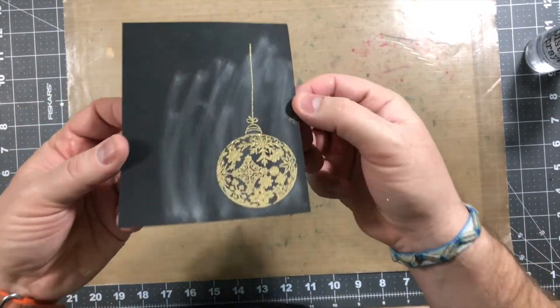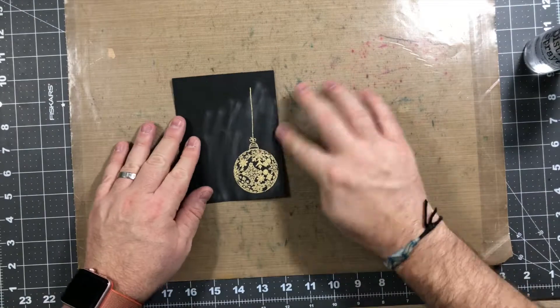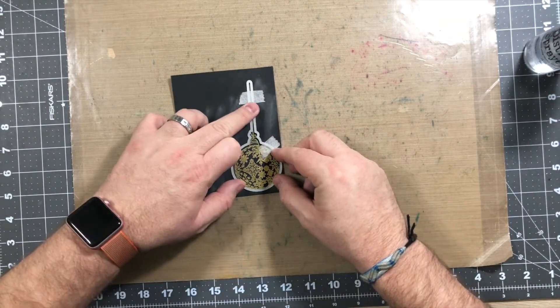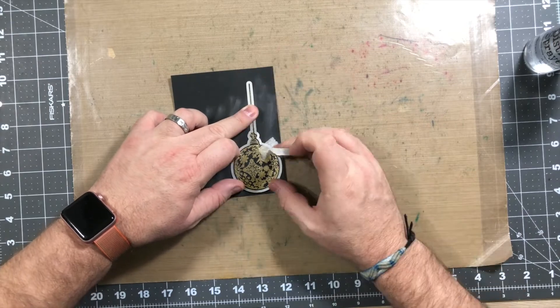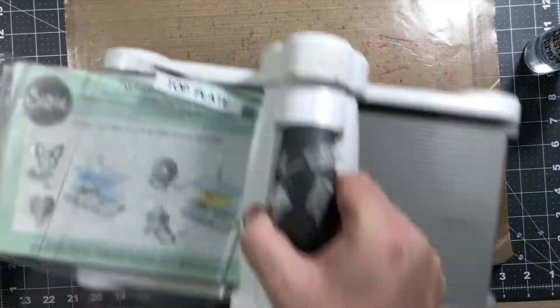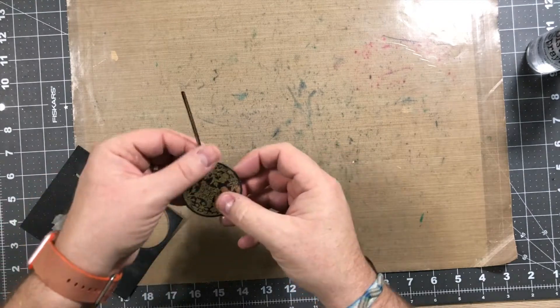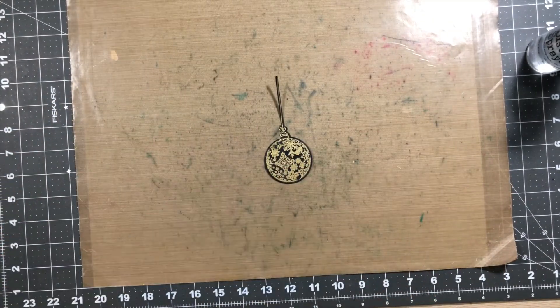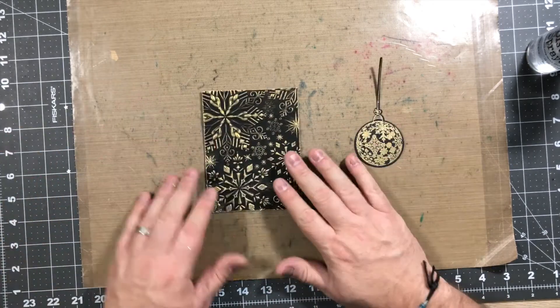Take a look at that — it's a little shiny; you really can't tell in the video but that's okay. I'm gonna do the same thing: take the die and go ahead and cut this out, line this up. This came out okay too — not too bad, I think it's better than the other one. It's a little glittery; you just can't tell on camera.